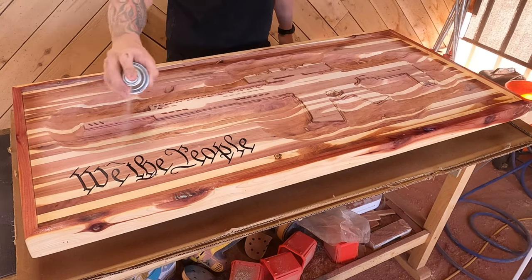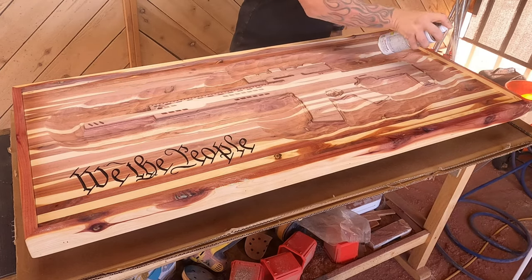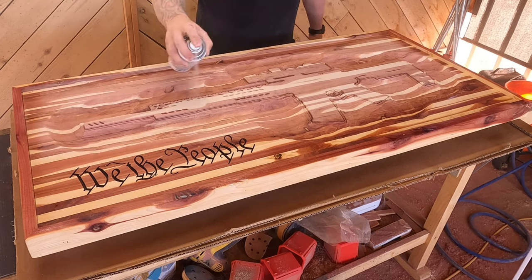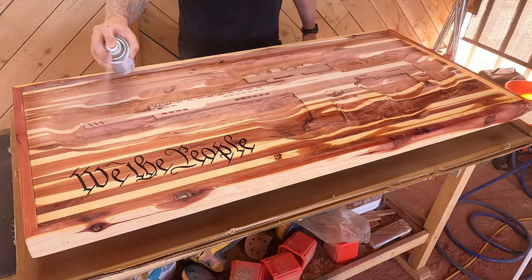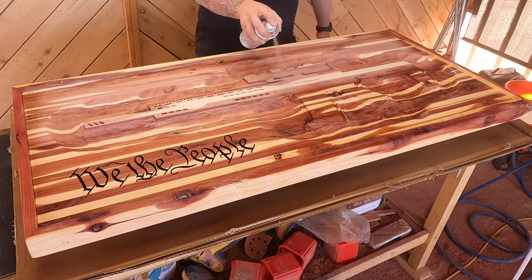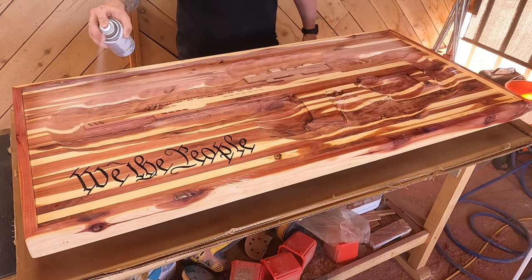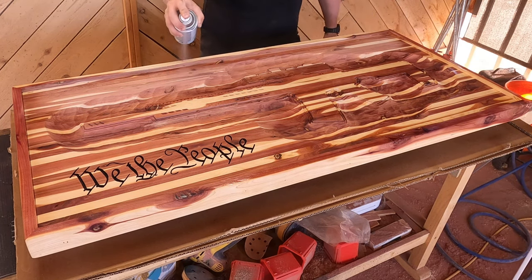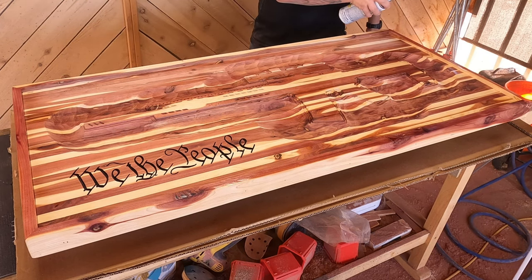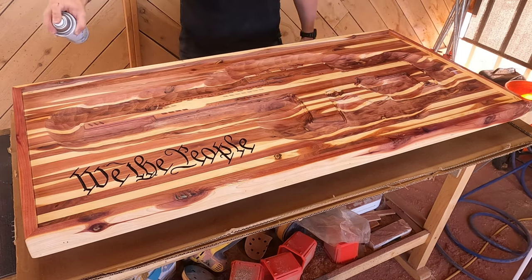We played around with a few different finishes before we settled on a regular Rust-Oleum clear, and we decided on that for a few reasons. Number one, I already know how it's going to look and I really didn't want to experiment with this project. Number two, it dries really fast so I was able to do all my finishing in one day. And number three, this is going to be a coffee table going inside, so I'm not worried about an outdoor finish. We ended up putting right around eight coats on the front and the back, and I love how it looks.